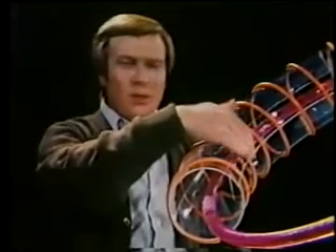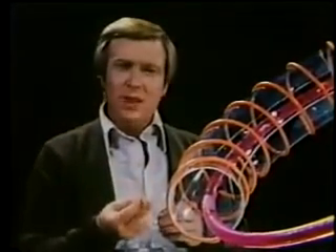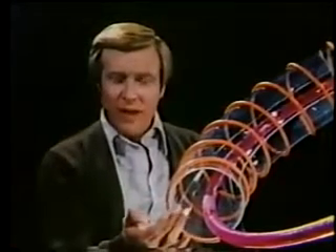making the field much stronger here on the inside wall than on the outside wall. Since particles always seek the path of least resistance, they will drift across the magnetic fields toward the outside wall and be lost.